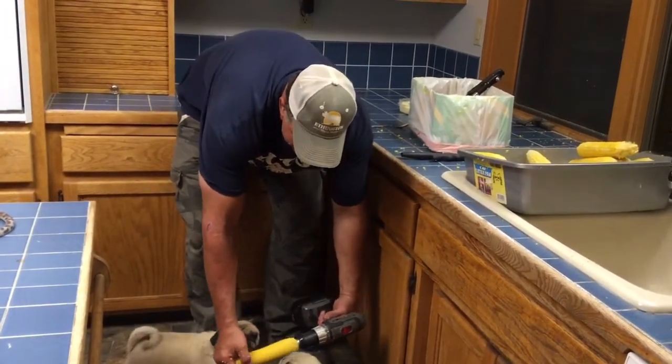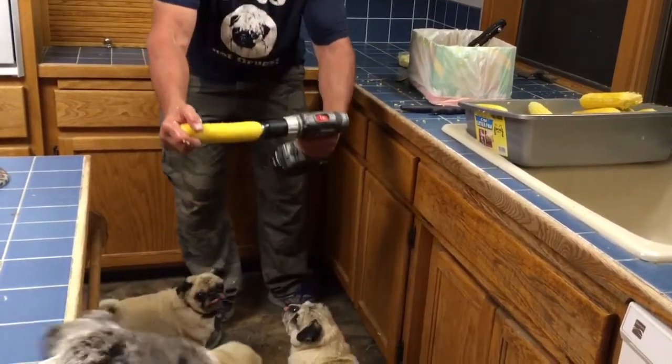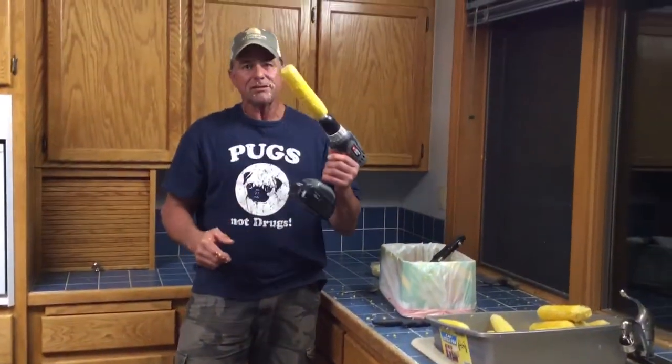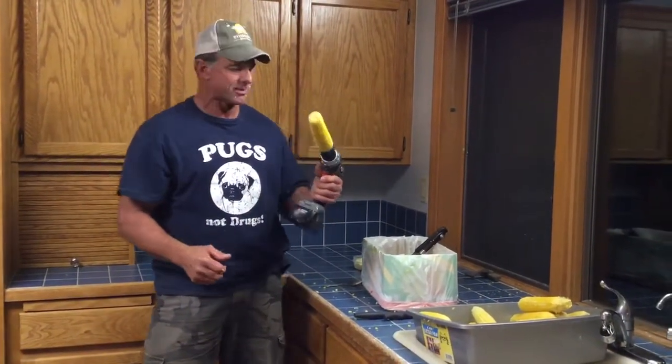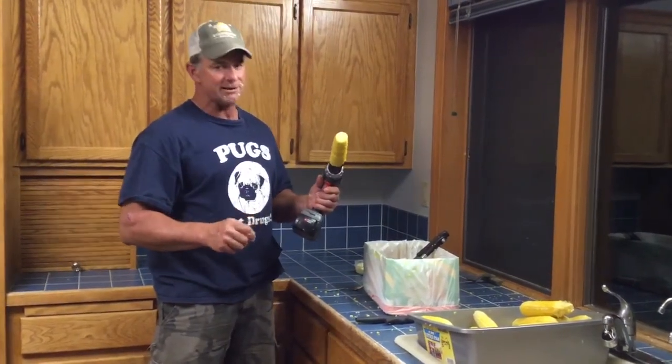And look how much help you can have. Anyway, that's my way of shelling corn. Have a good time and enjoy that corn. Take care.